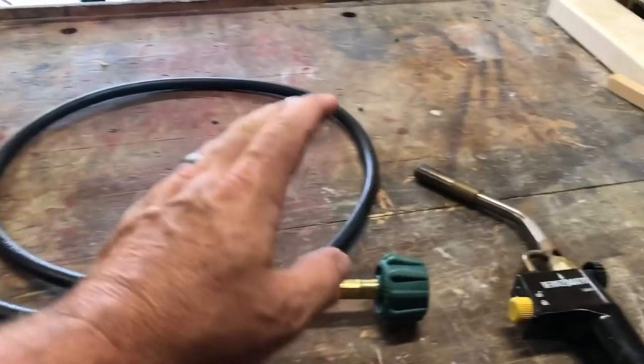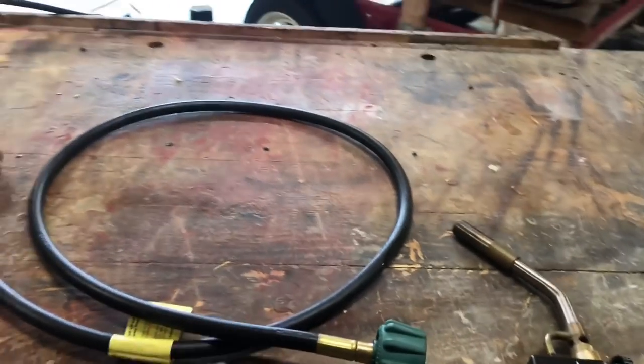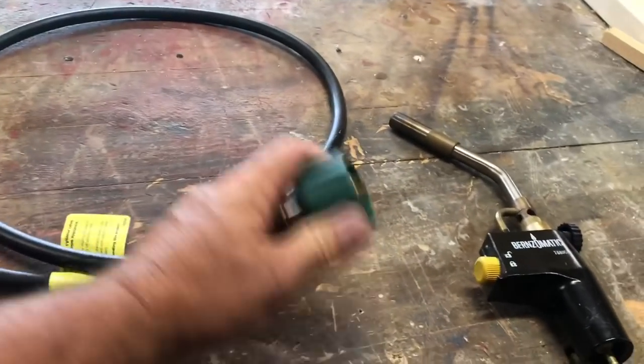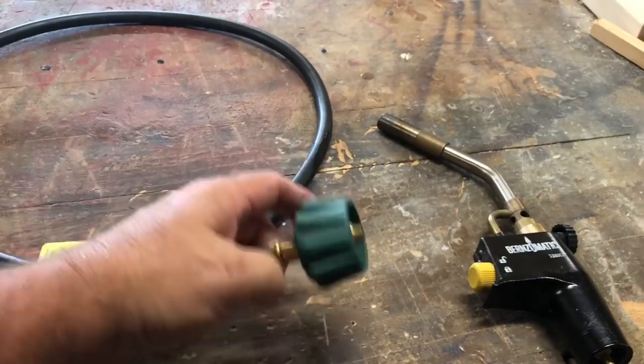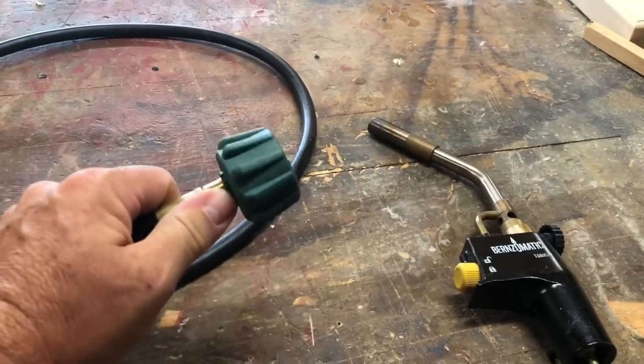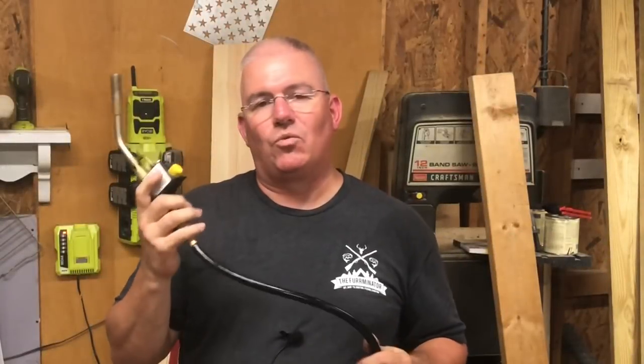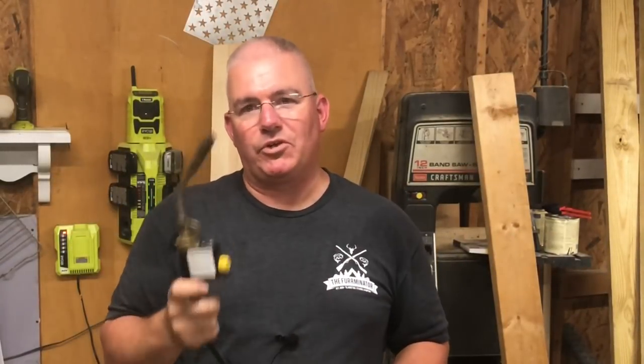There are a couple of different types of hoses. The one attached to the T-connector on my propane tank connects there specifically — this other one connects directly to the propane tank and will not connect to the T-connector. Either way, one end hooks straight to the torch. If you go out and get either of these items, make sure you read the instructions and the safety precautions before you use it — it's the safest thing to do for you and everybody around you. That's it, guys. Thank you so much for watching. If you liked the video, give me a thumbs up, subscribe if you haven't already, and as always, have a great day.